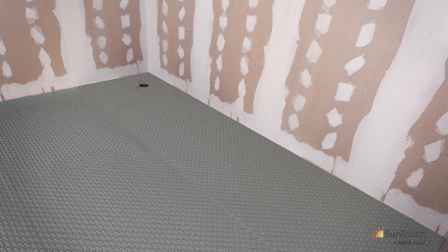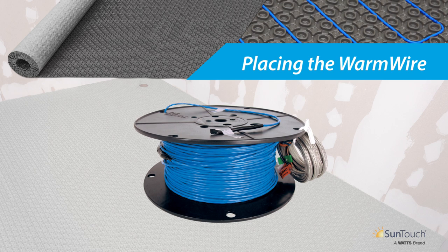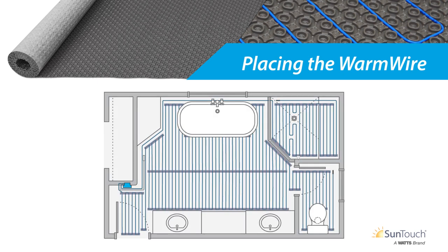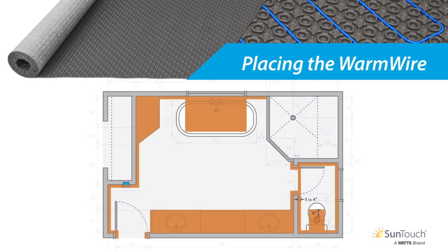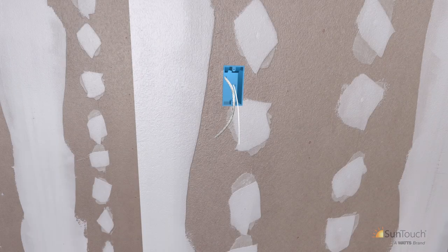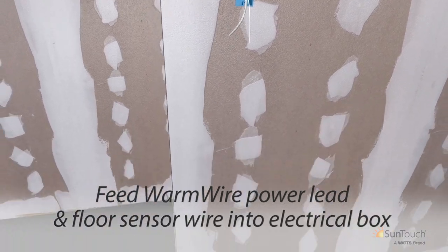Now that the membrane has been installed, the next step is to install your Warm Wire heating cable. Warm Wire is offered in a wide variety of coverage options for rooms both large and small. When selecting the proper length, remember that the Warm Wire cannot be cut shorter. Create a sketch of your installation to note fixture and thermostat locations. Warm Wire must never be installed under fixtures or cabinets; it must be set back from room perimeters by three inches and from toilet flanges by six inches. Heating vents, plumbing pipes, and other items require consideration as well.